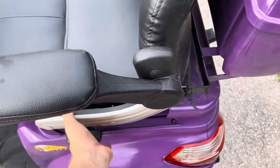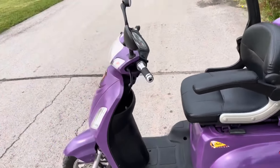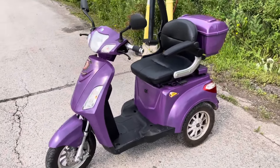One more thing before the review ends — there's an adjustable seat that can be moved forward or backwards. Guys, that's pretty much it. Comment if you have any questions, and have a good one. Bye.